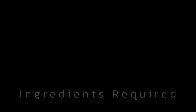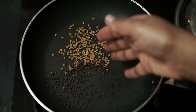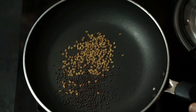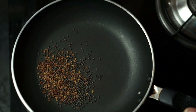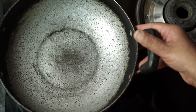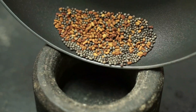1 teaspoon of salt. 5-6 minutes to dry. Put it in the middle of the pot.